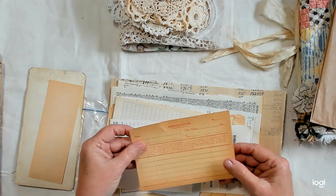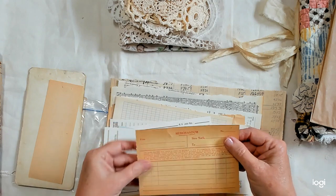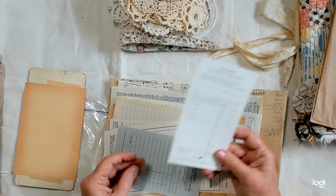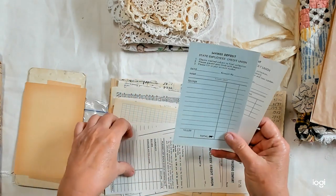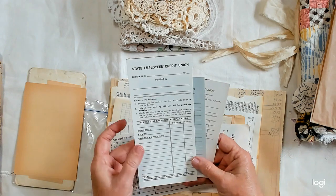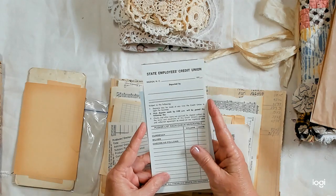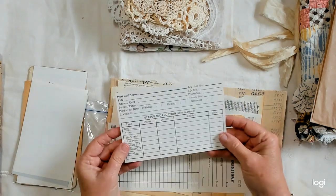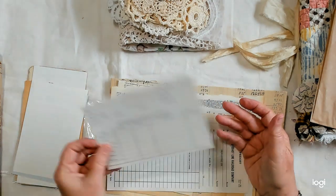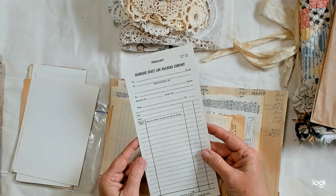Here is a memorandum — it's torn a little bit right there, but I don't think that matters. There's a loan payment and a savings deposit, and a credit union deposit slip from a state employee's credit union somewhere. This is just a card I got at the thrift store — I don't know what it is for, but you could journal on it.